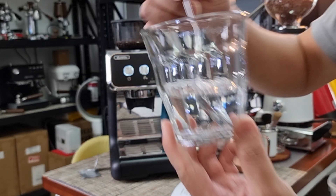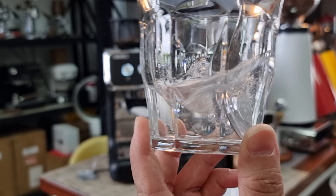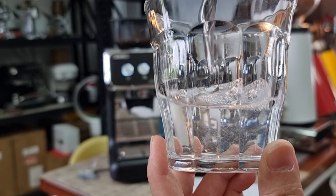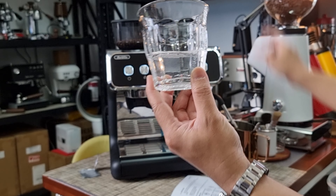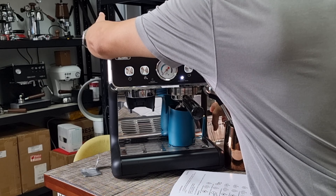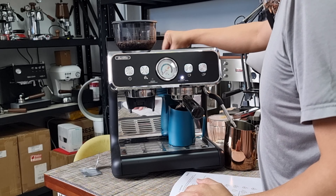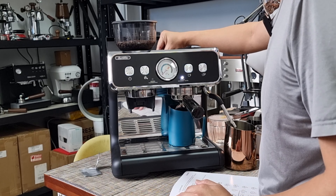The descaling tablet has now totally dissolved — you can see there are no more particles in the water. I'm going to empty this into the reservoir at the back of the machine, then use a spoon to mix the solution evenly with the water in the reservoir tank.